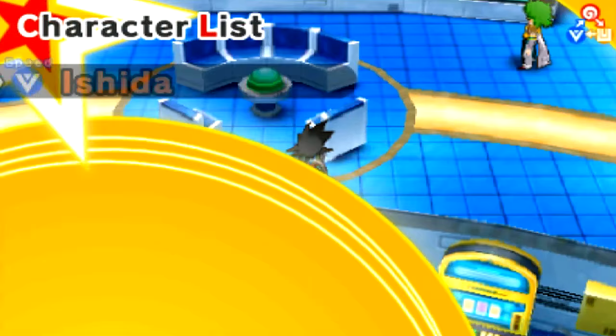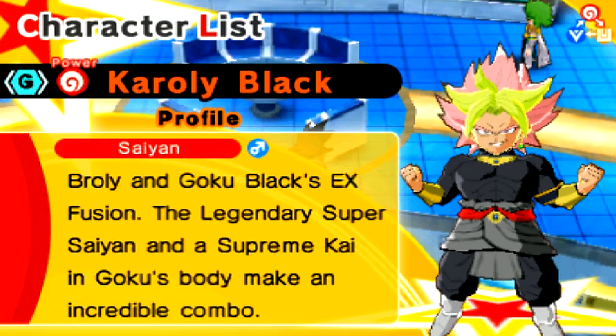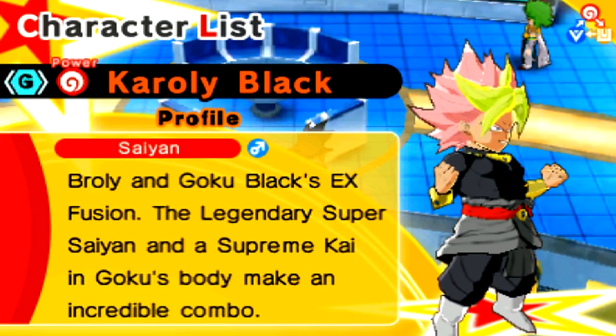Broly and Goku Black's EX Fusion. The legendary Super Saiyan and a Supreme Kai in Goku's body make an incredible combo. So this could be, in a sense, a triple fusion — we've got a Kai and two Saiyans. This is too much to handle.